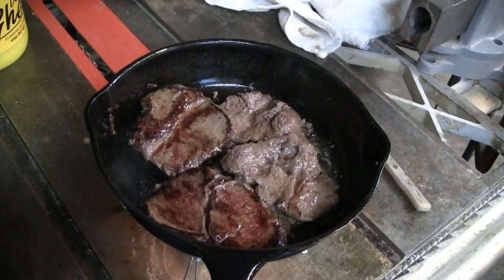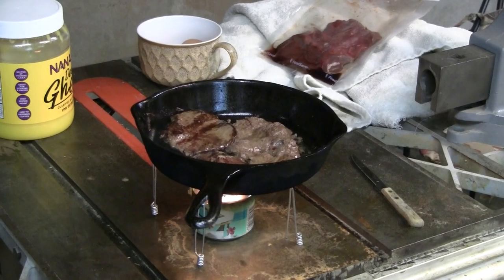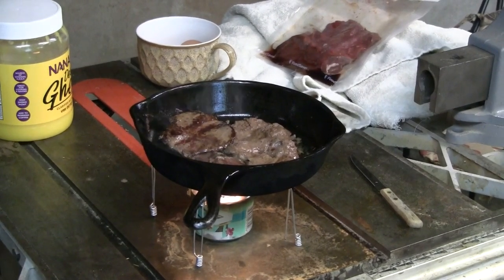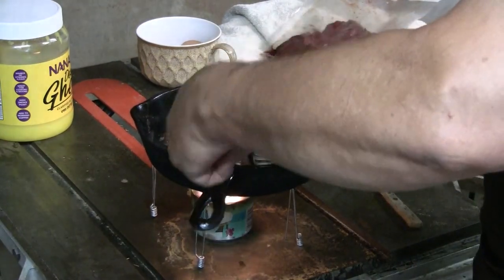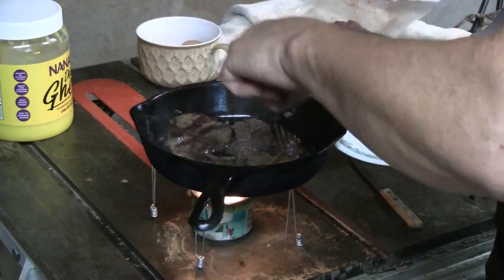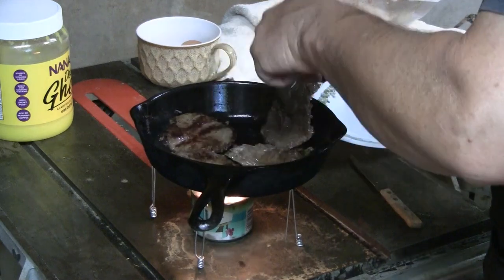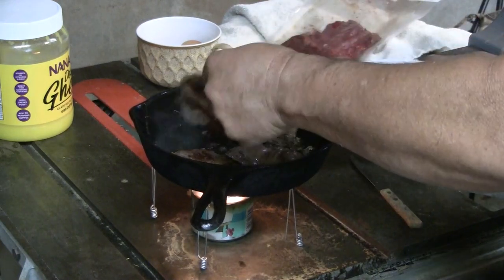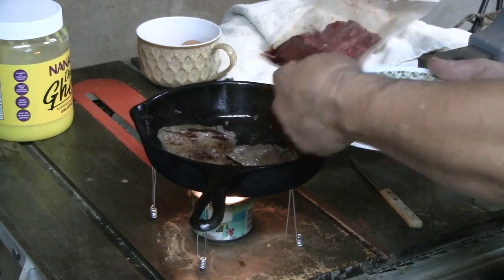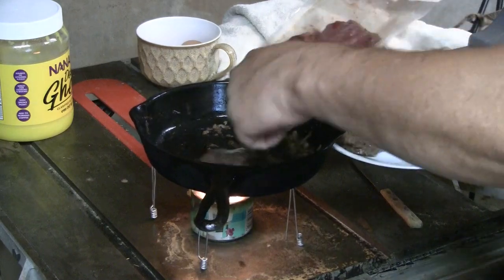That's a good meal right there — there's another angle of my dinner cooking. I'm going to turn these over one more time. Yeah, that's just right — perfect. In fact I think they're done, and I'll put the rest of these steaks on. Yeah, those are done — plate full of venison steak, it doesn't get better than that.